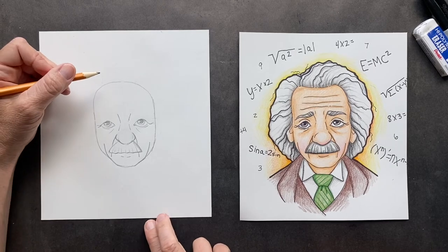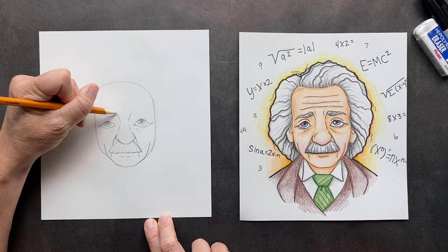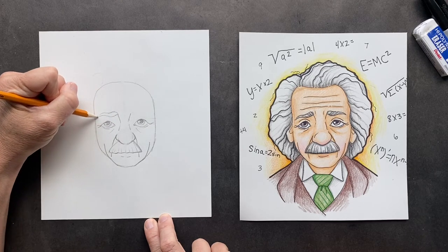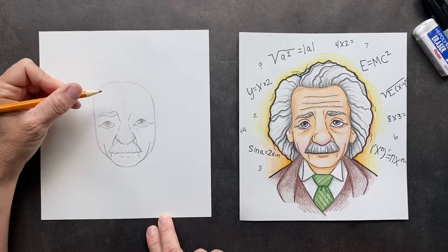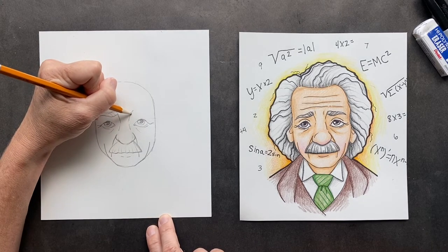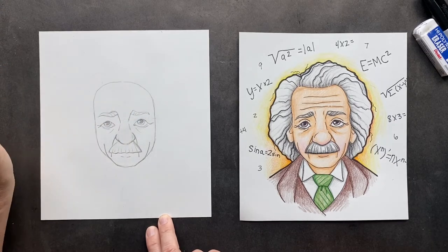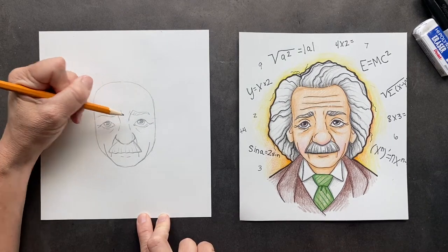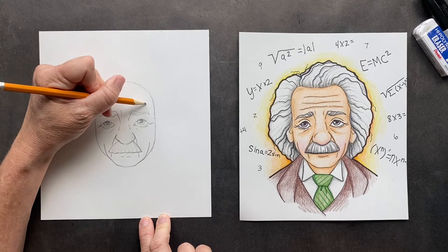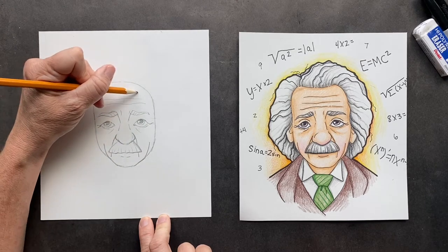So now for his eyebrows — when I've seen pictures of him, there's not much to them, but I can imagine him always thinking. So we're always curiously thinking. And then we can come across here and maybe give a couple more extra lines, and then he's got these eyebrow lines up here.